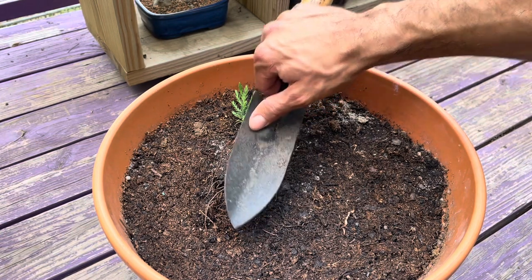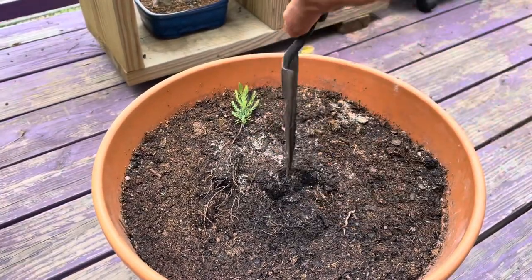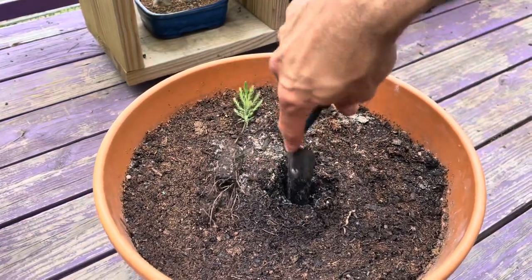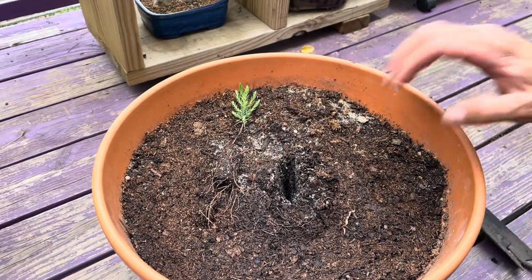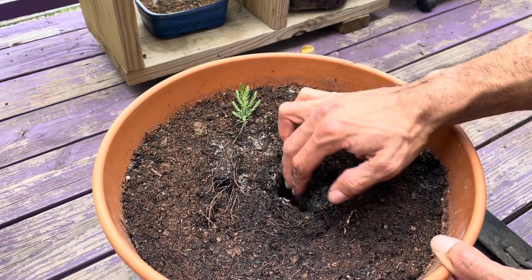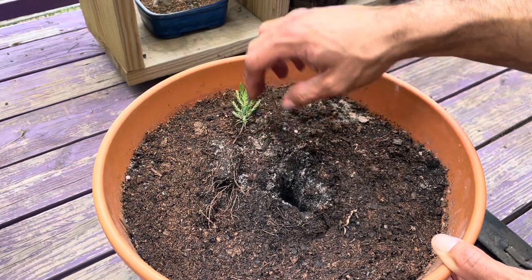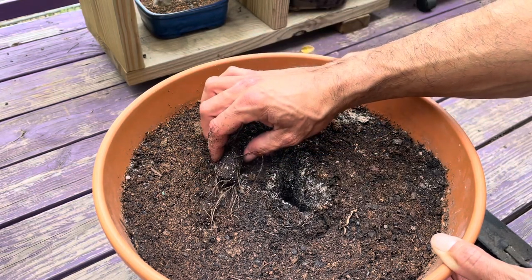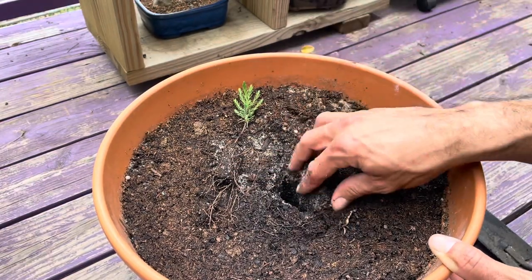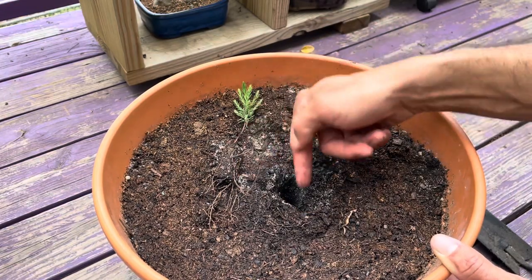I'm going to measure my depth here and create a hole, just going back and forth. Now we should have a nice little hole there. I'm not afraid to get dirty and you shouldn't be either. There's a perfect earthworm right next to it. It just occurred to me that the dirt is a little short, so I'm going to let some more dirt fall back in there and measure to make sure — yeah, that looks good.